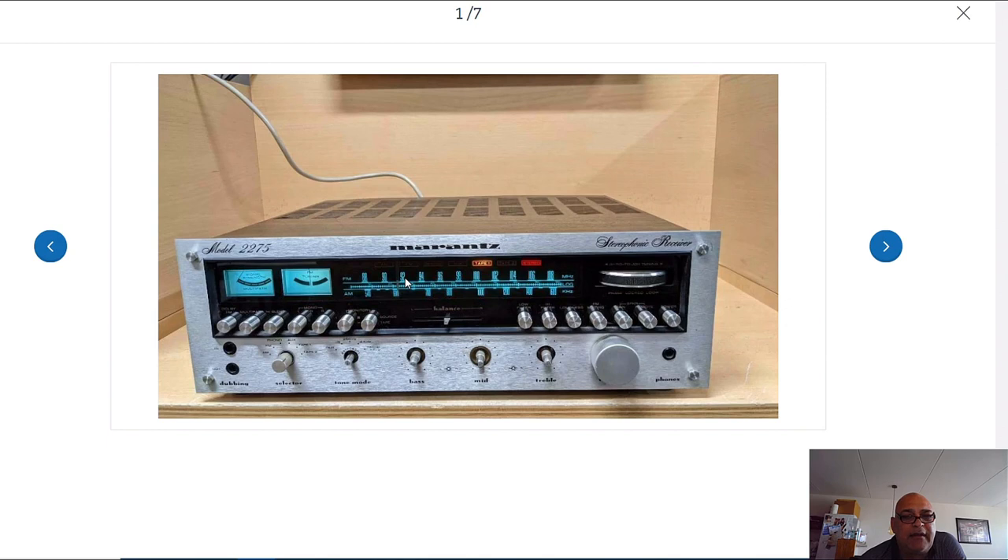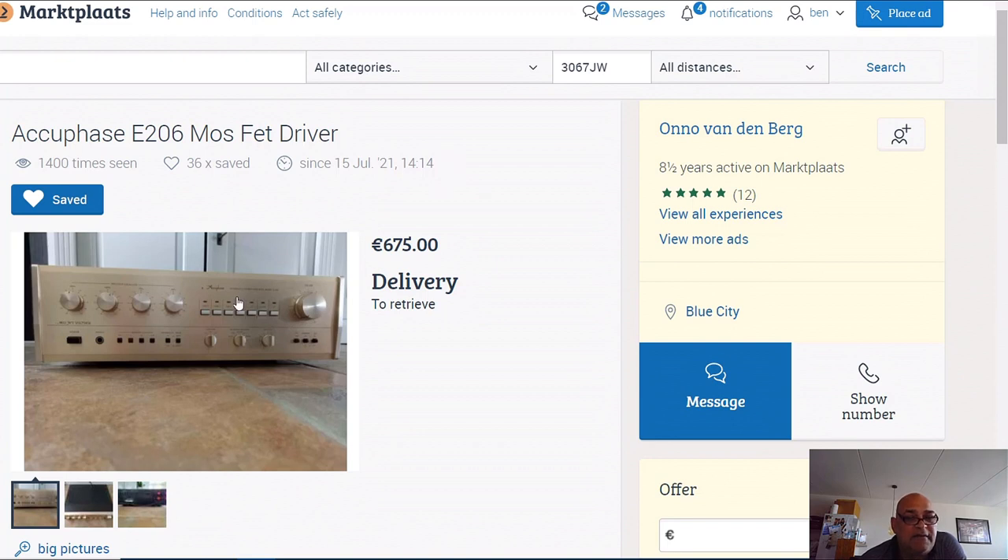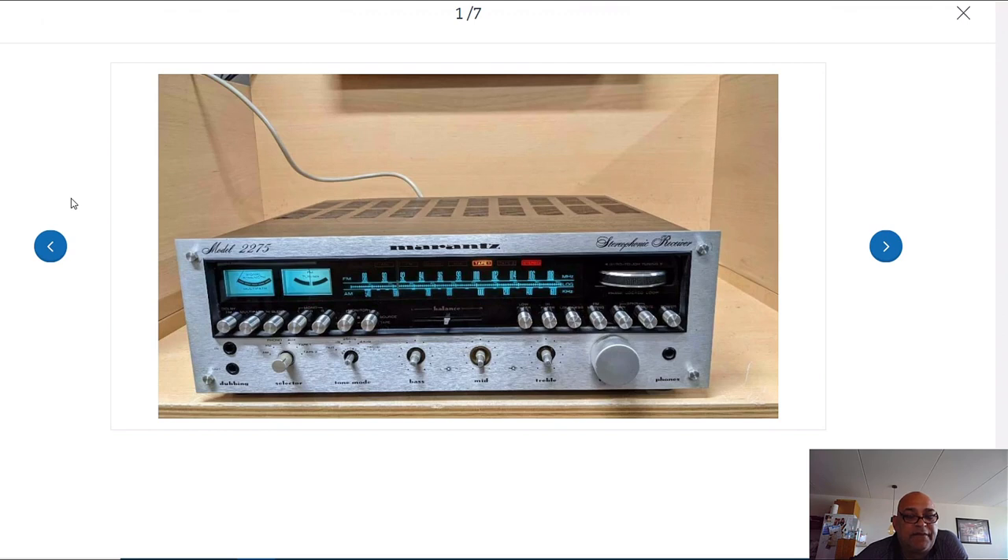The reason people are more interested and want to pay more for the Marantz 2275 than a much better-sounding Accuphase with more power is because of the looks. If you have this Accuphase in your living room, in an audio cabinet or next to your television, nobody who visits your house will notice it - because it looks like a normal amplifier with some buttons and knobs on it.